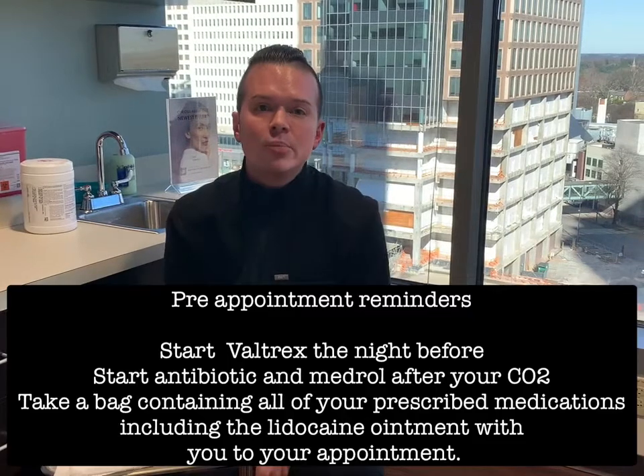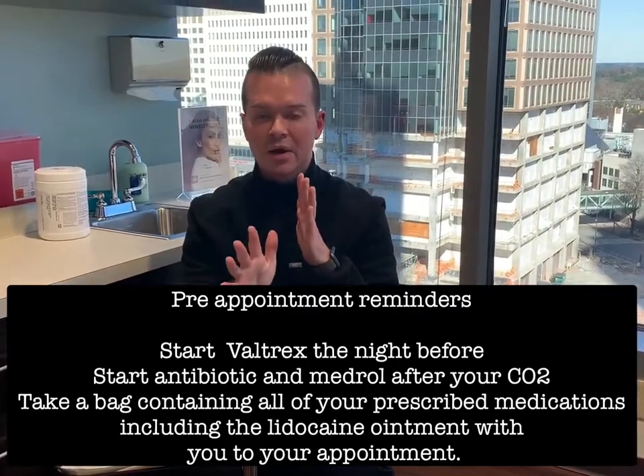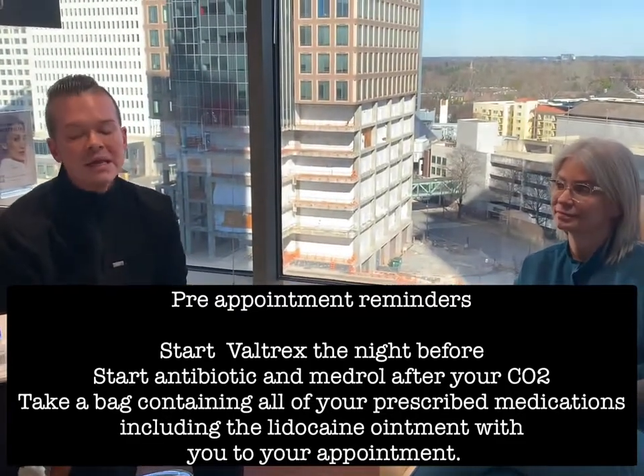I'm very excited to have CO2 next week. Gary's going to tell me how to take care of my skin in the week after my CO2, because the last time I had CO2 I messed a couple of things up, and it is very confusing for a lot of our patients. Hi everyone, I'm going to go over the CO2 post care. It's a lot, so we wanted to create a video. Dr. Laura is going to be my model — she is having CO2 next week.